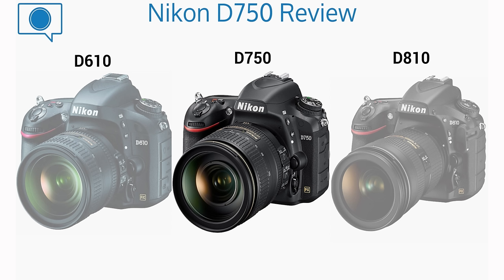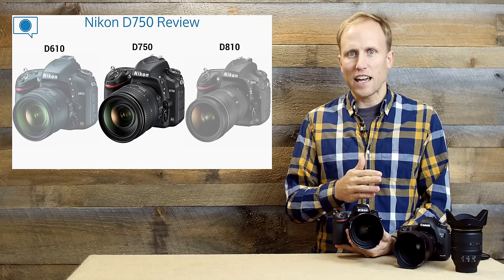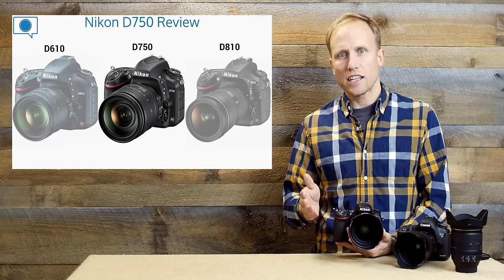Let's start by talking about where this camera fits in the lineup. We're going to hit on a couple of bullet points and talk about similarities and differences between the three: the D610, the D750, and the D810.